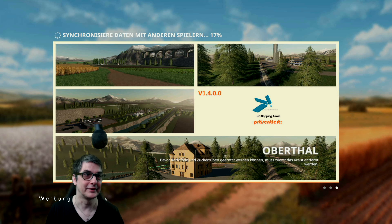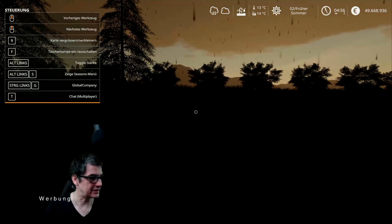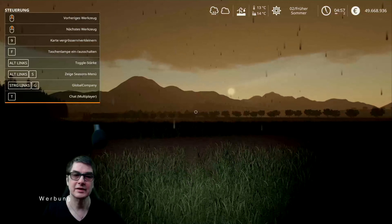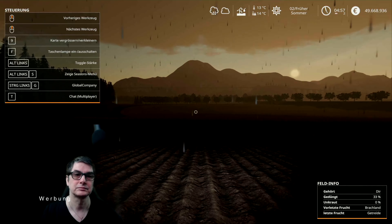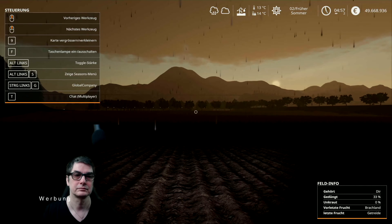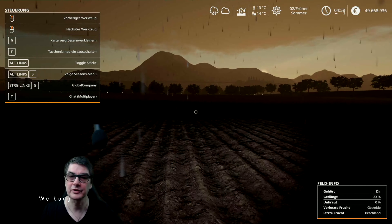Und wenn das mit dem Sound jetzt auch noch hinhaut — das ist wohl so. Richtig, richtig gut. Auch hier auf dem Hauptmonitor wesentlich klareres Bild. Ich will die Ava Media um gar keinen Fall schlecht machen. Aber das hier ist schon ein anderer Stand der Technik. Einziger Nachteil vielleicht: Plug and Play — das Ding klemmst du an und dann bist du fertig. Da werden keine Sondertreiber installiert oder sowas.